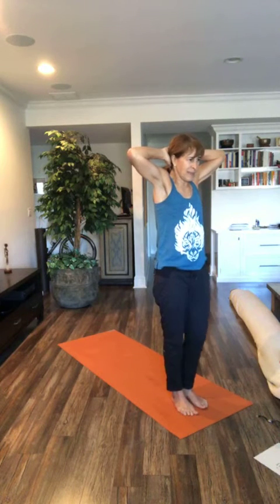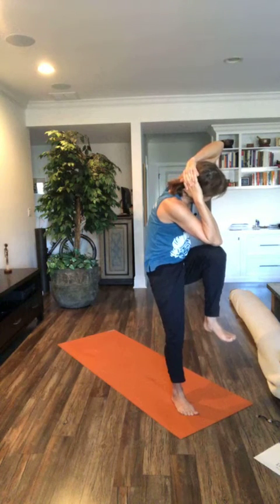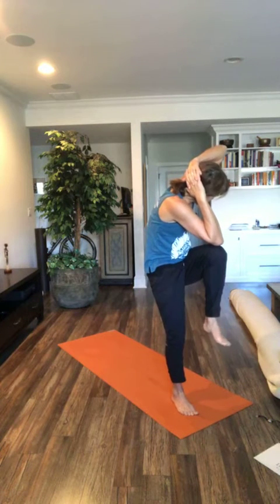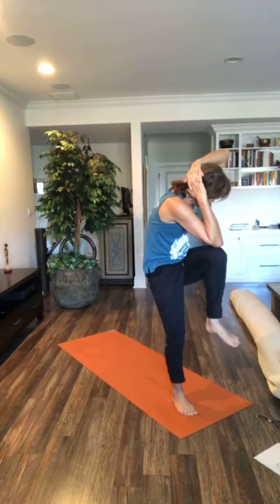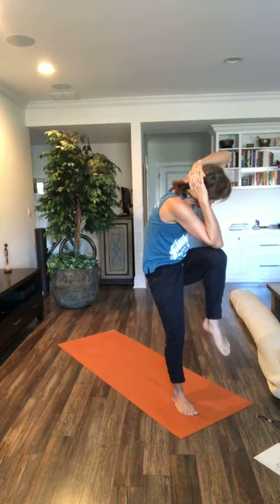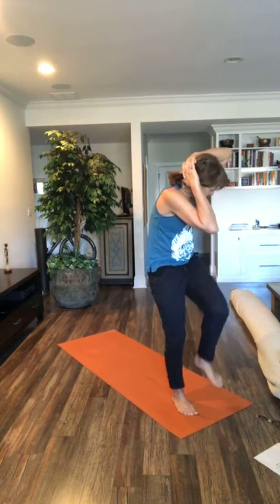Inhale, come back to center. Press down on your right foot. Breathe in. Lift your left knee all the way up and bring that right elbow all the way to the knee. Hang out. Deep breath in, deep breath out. Can we multitask? Let's inhale and exhale, roll our ankle in one direction, our foot. Inhale and exhale, roll it the other way. Why not be efficient? Let's exhale, lower down, come back to center.